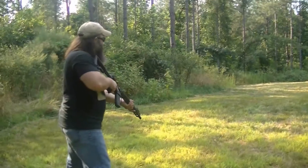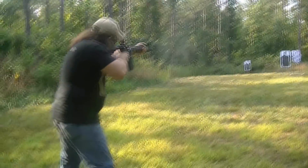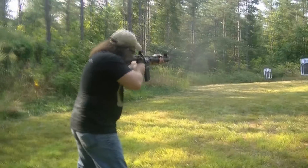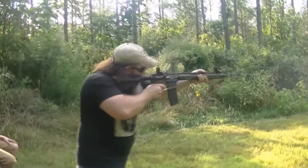Alright guys, here we are — Hunter Elliott at the end of the Double D Armory SST rifle review. Let's talk about what I learned over the past 600 rounds. First of all, no malfunctions. In my opinion, that is the single most important aspect of any firearm — it has to be reliable.